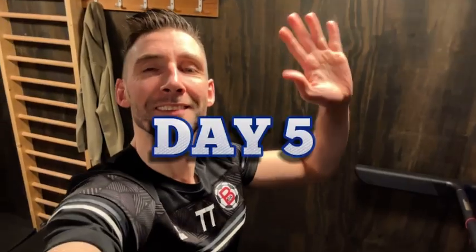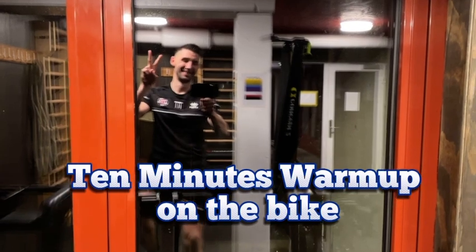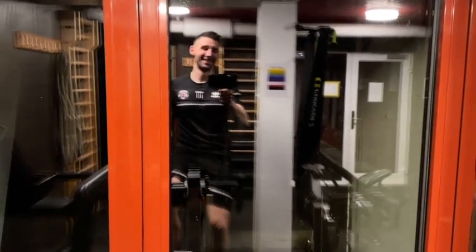Okay team, welcome to day five. As always, we're starting with a 10-minute warm-up on the bike or rowing machine to get ready for today's action.